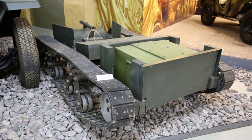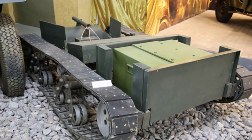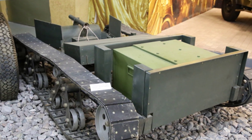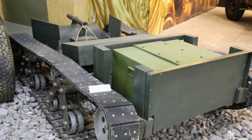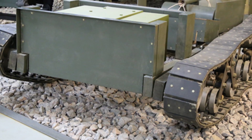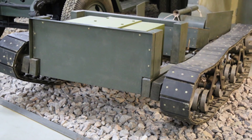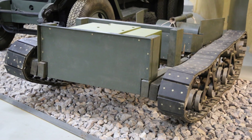This torpedo had a body made of metal and wood, with a large wooden box in the front containing the explosive, with a total carrying weight of 500 kilograms. The rear part housed the power and transmission systems, with power from two asynchronous motors, each driving one side of the tracks after variable speed adjustment.